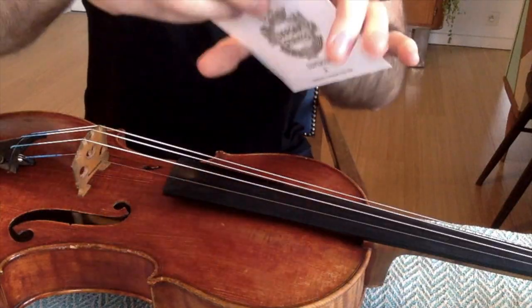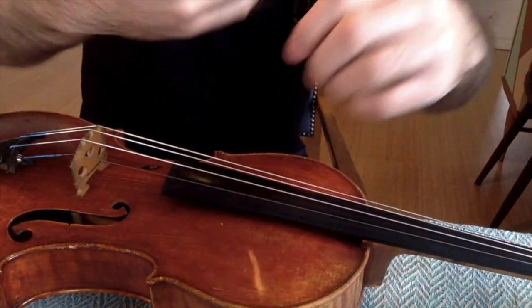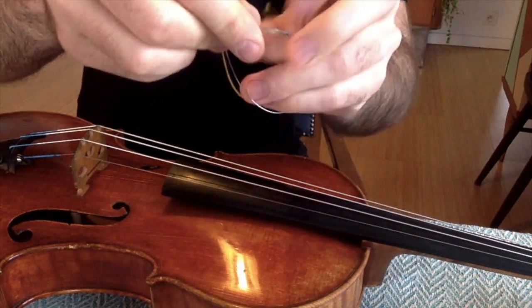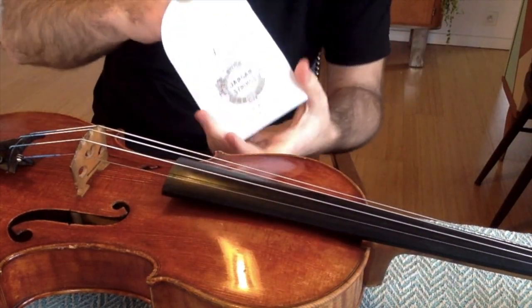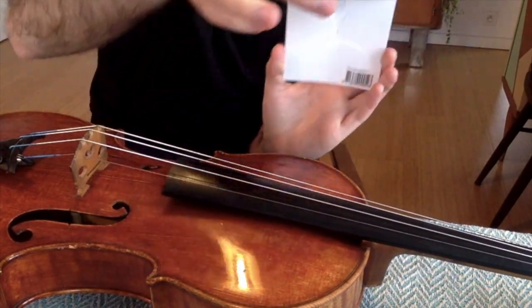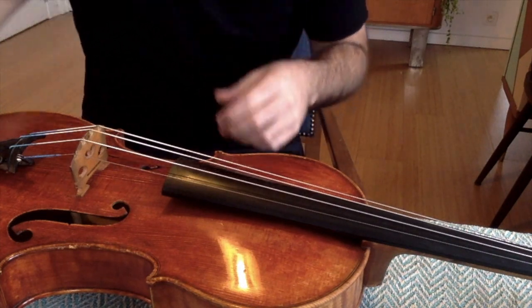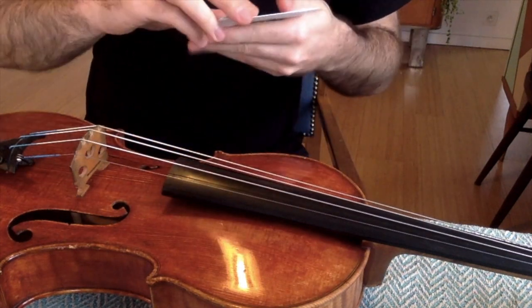What I do is take the old packet, take the old string, curl it up, and put it back into your packet — just like this. So in case you break an A string, you have it. You can also give it to a friend or put it on a second instrument. There's a lot you can do with an older string.